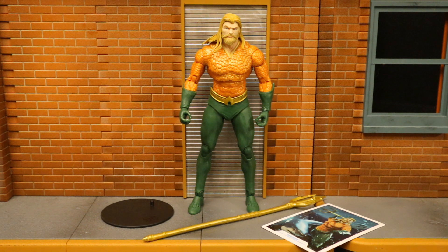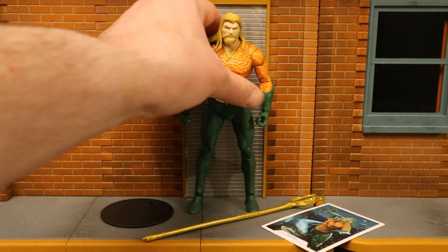But before we take a look at the accessories, let's talk about and check out the actual figure. This is Aquaman from Justice League Endless Winter — essentially a regular looking modern Aquaman for the Rebirth comics. For that, I give him a far like two thumbs up. This is Arthur Curry.